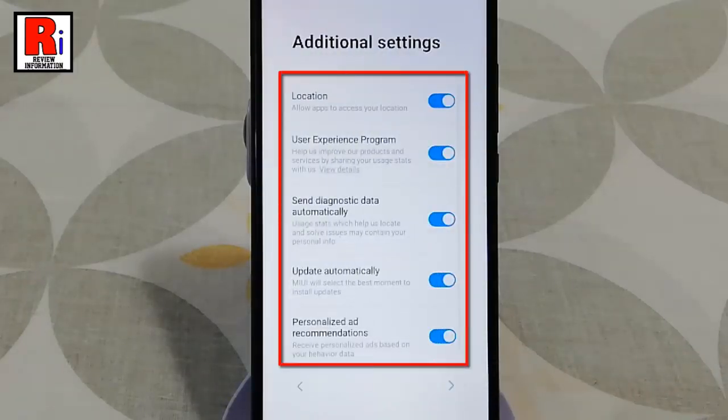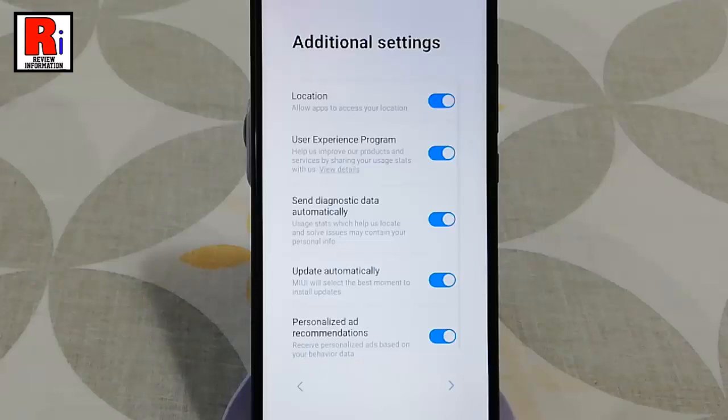These are the additional settings which are turned on by default. You can turn off any of these settings if you wish. After that tap on next.